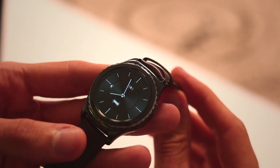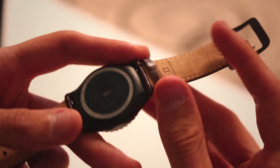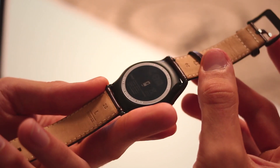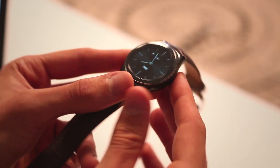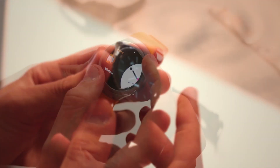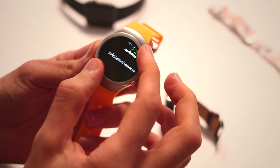They're both made of stainless steel. The classic one looks really similar to a watch — unsurprisingly, that's clearly what Samsung was going for. It doesn't look like a smartwatch until that screen fires up. The Gear S2 regular is a lot more playful, a lot more fun, a lot younger.